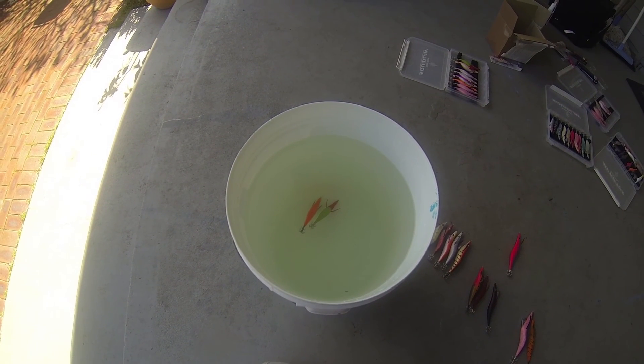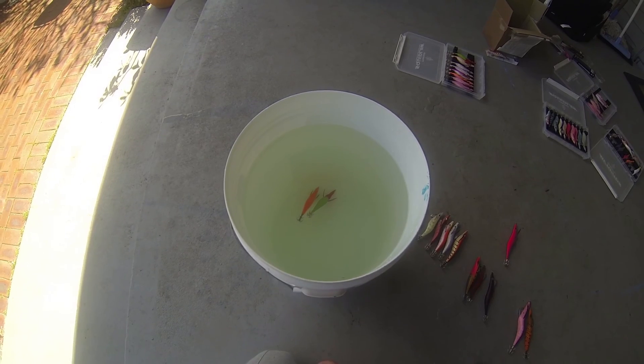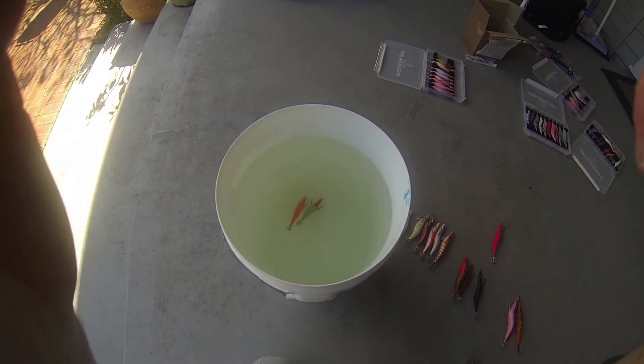So that's just a little tip on how these different jigs can have different fall rates. Thanks for watching.